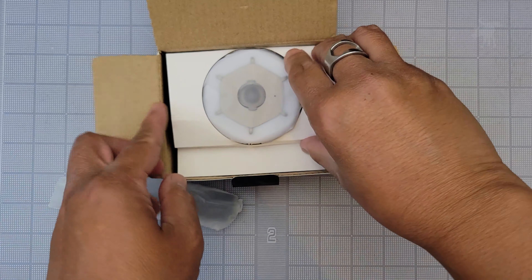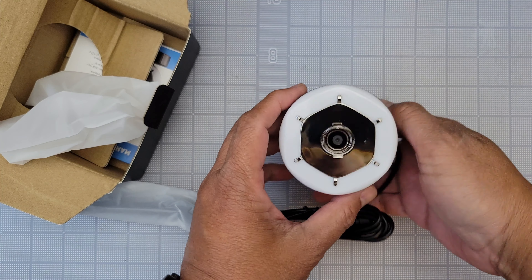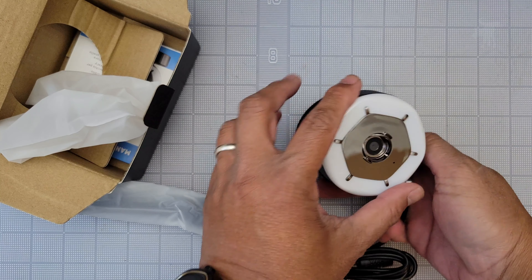This is the box you get — pretty plain and spartan. Let's see what you get inside. It's a little bigger than I thought it was going to be, but it's not necessarily a bad thing. Certainly pretty chunky — even chunkier than expected.